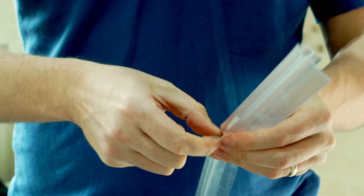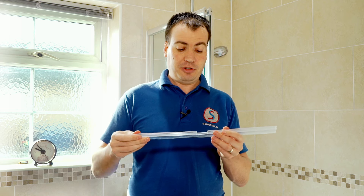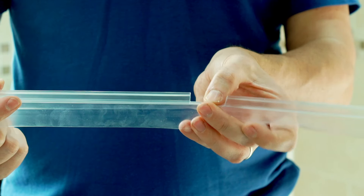It takes a little bit of patience to do this. If you've ordered a seal that's a bit longer than you need, I would suggest you have a couple of test runs first just to see how you get on. You can see there we've now got a notch in our U section with the fins left intact.